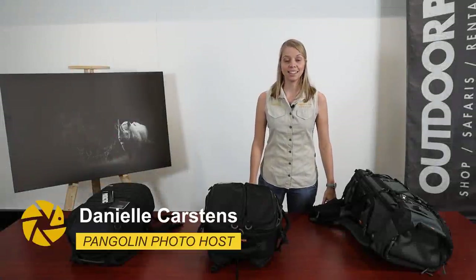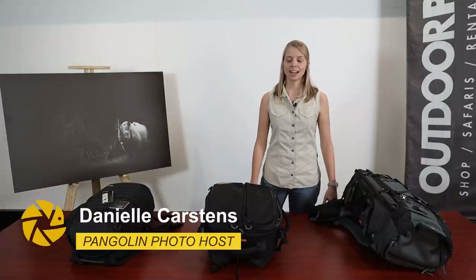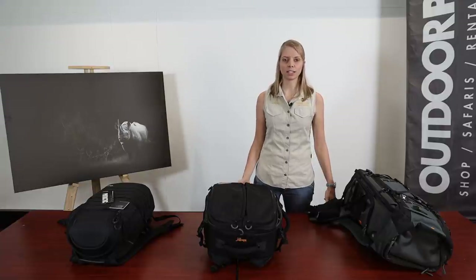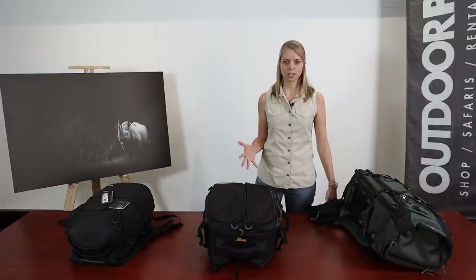Hello everyone, I'm Danielle and in this video I'll be talking about choosing the best camera backpack for you as a wildlife photographer. I'll be looking at the ideal size, weight considerations, and other factors such as waterproofing, extras that you should have in the bag, and the design of the bag.